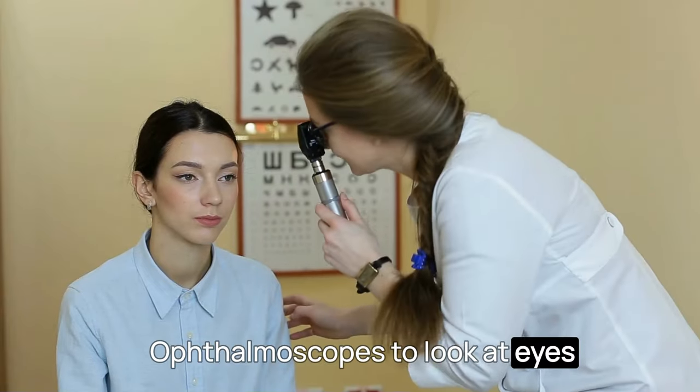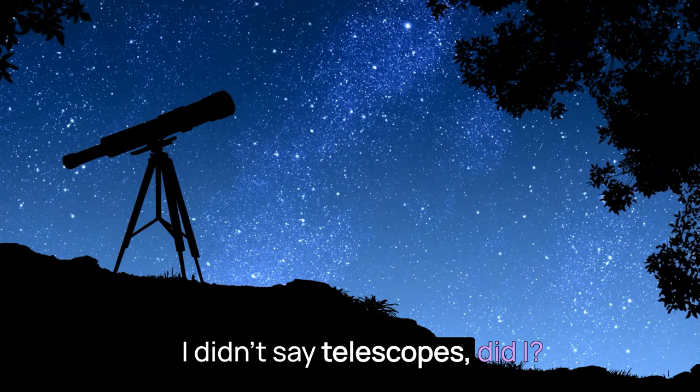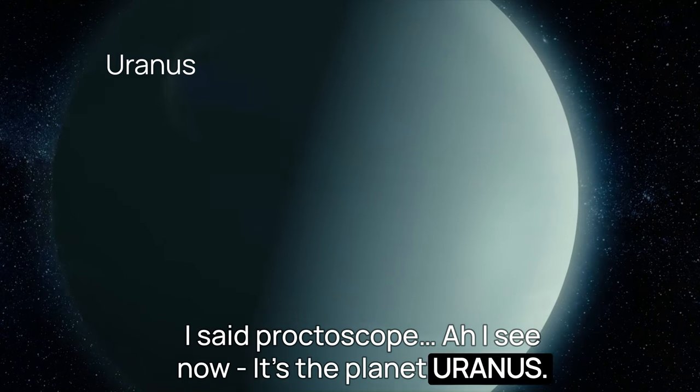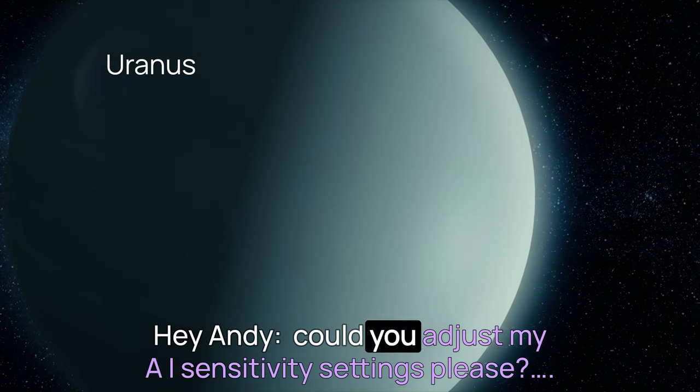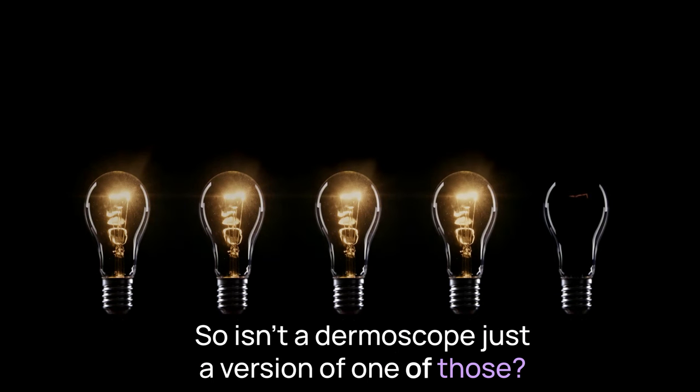Ophthalmoscopes to look at eyes, and proctoscopes to look at — well, isn't that a planet? I didn't say telescopes, did I? I said proctoscope. Ah, I see — it's the planet Uranus. Could you adjust my AI sensitivity settings, please?